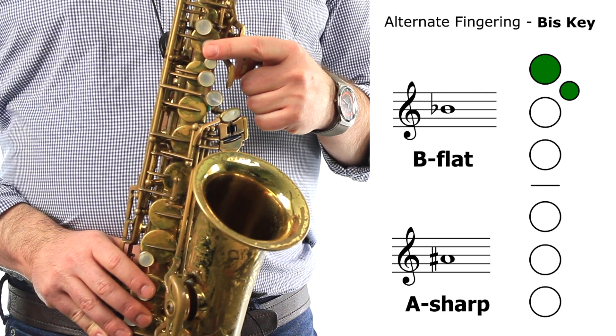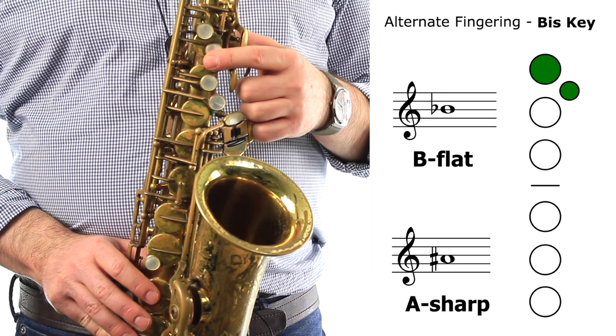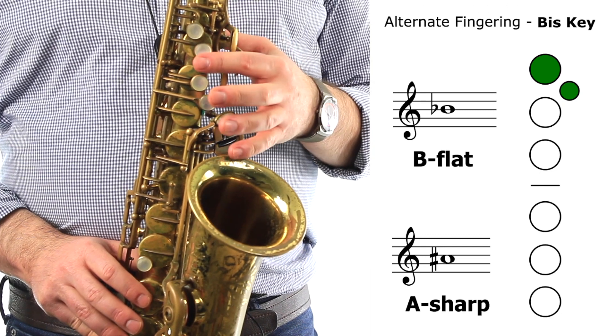We're going to slide our index finger down a little bit, so when we press down, we can actually press down both the B key and the bis key at the same time.